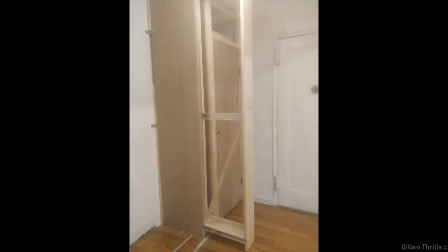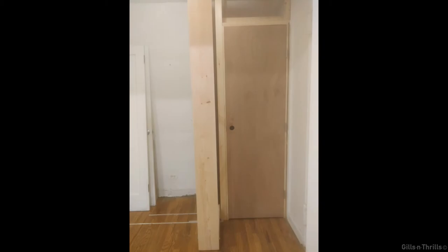I closed the frame with MDF boards — now it looks like a pantry closet. The tape on the floor serves as a guide for lining up the panels, the doors, and everything else.